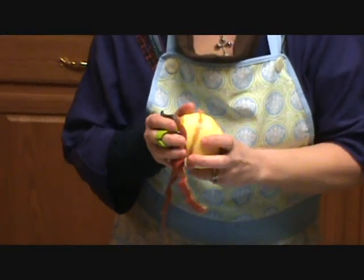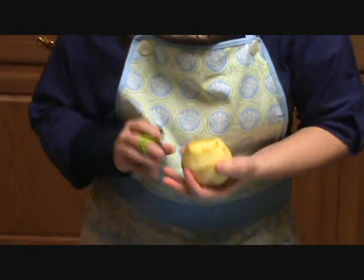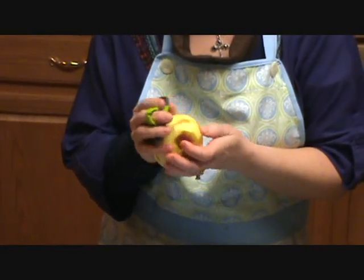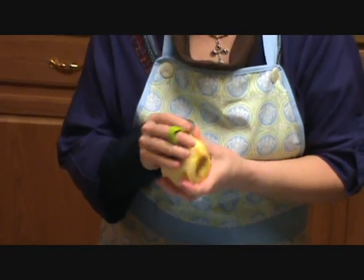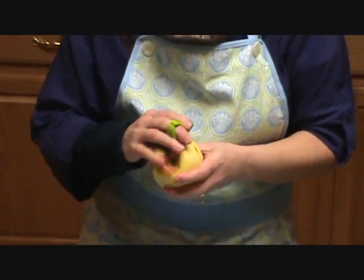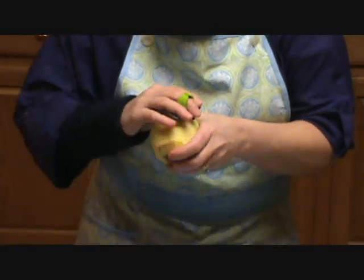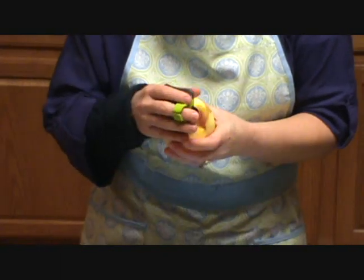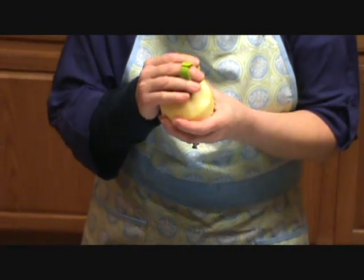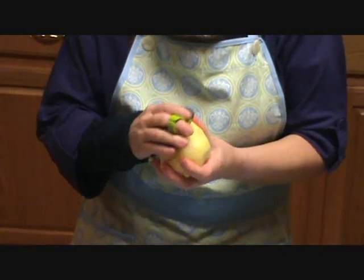Now with the apple, whenever you can't see, you want to be feeling it as well. You want to check and see if your peeling is gone, but you also want to check and feel for bruises. A bruise is going to feel kind of rough and a little bit softer. If you feel a bruise, you want to go back and take it off. It'll actually catch at your peeler and keep it from going so smoothly, so you'll know that you've got a bruise there.